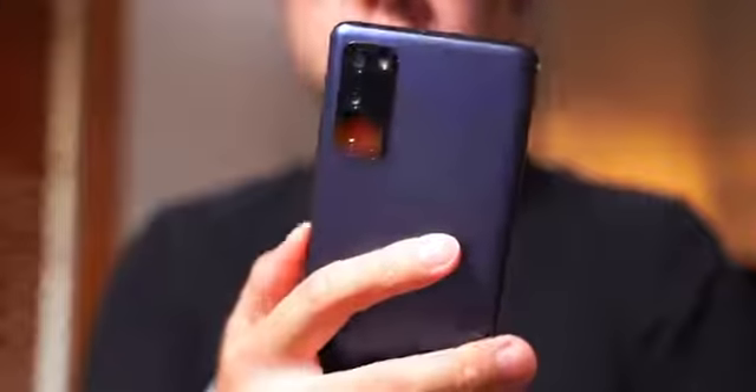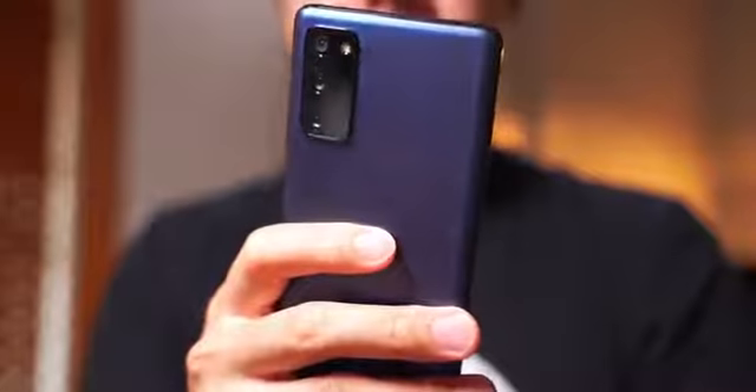Ultimately, this concept of a fan edition has been so interesting to me, and I love that I get a chance to take a look at it right now. With the S20 FE, this is Samsung showing their cards and what they believe fundamentals truly are for the average user. And I think they've hit a lot of the right marks with this one.